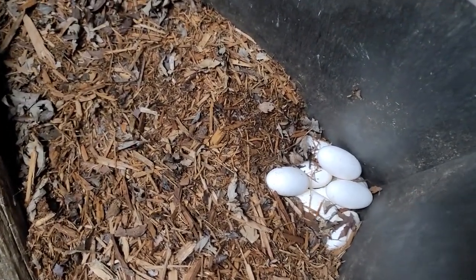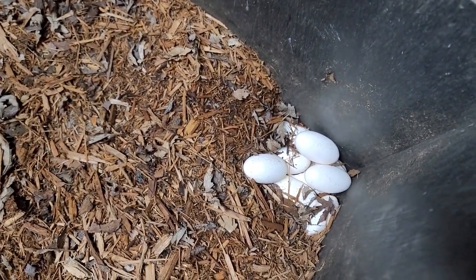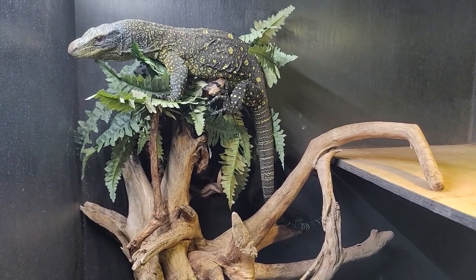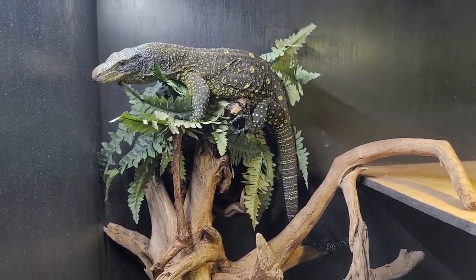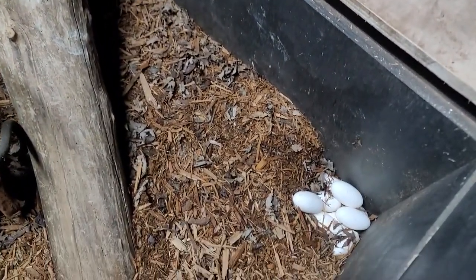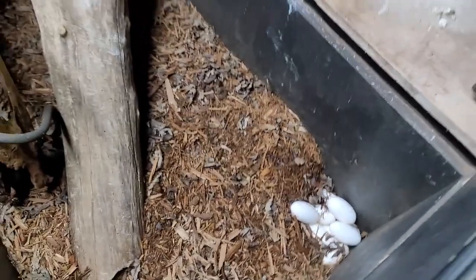It looks like quite a few eggs down in there. I believe she would have covered them on her own if I had left her alone, but the lights are getting ready to go out down here — it is late evening. So let's go ahead and just be grateful for the good clutch, and all we can do is try to improve the nesting setup for the next clutch.